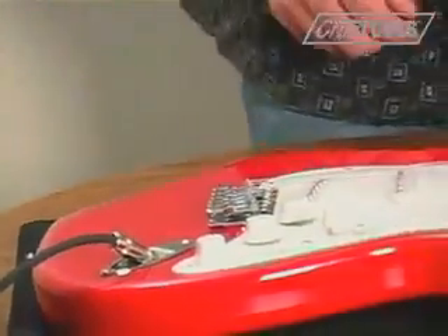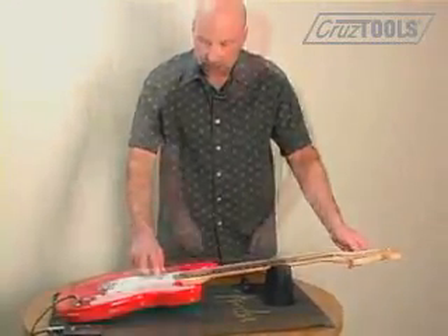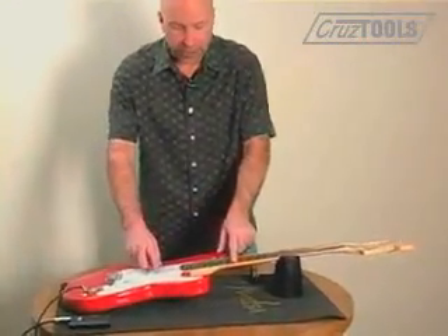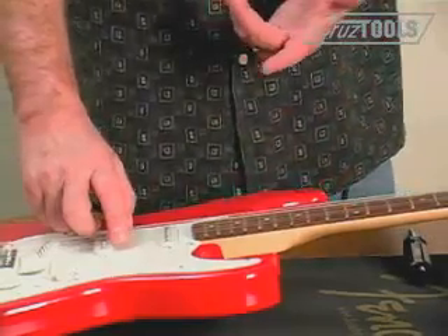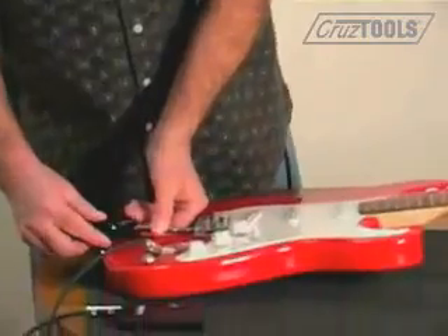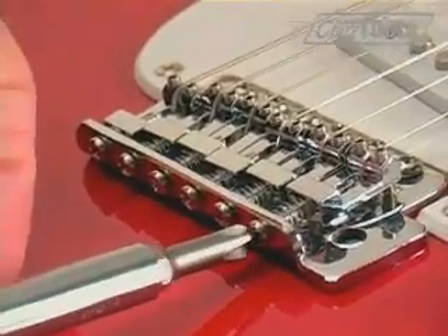With that said we have to tune again, so let's just take a quick check. We're going to use the first string this time and compare the fretted note to the harmonic. What I'm observing is the fretted note is sharp. As a result we need to lengthen the string slightly, so we're going to get the screwdriver and tighten the screw at the back of the bridge plate to move the saddle back.